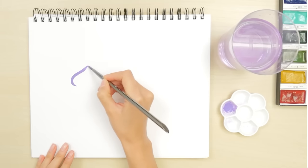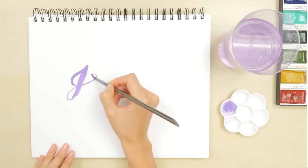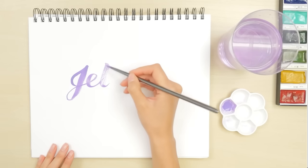Now you're ready to write! If you'd like some tips on strokes, check out the blog posts in the boxes on the screen. You will run out of paint quickly — when that happens, just reload your brush and keep writing. The new paint will blend in seamlessly.